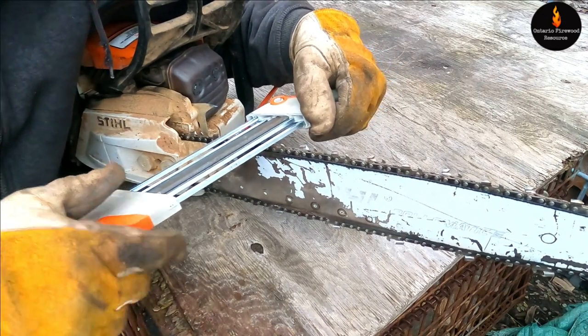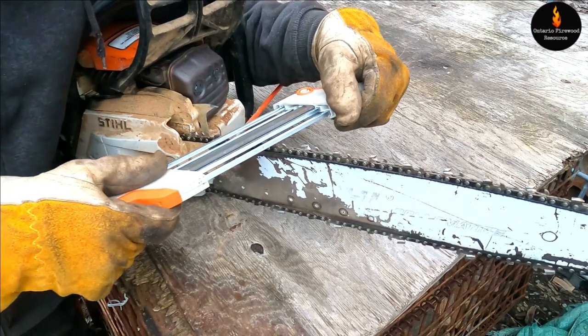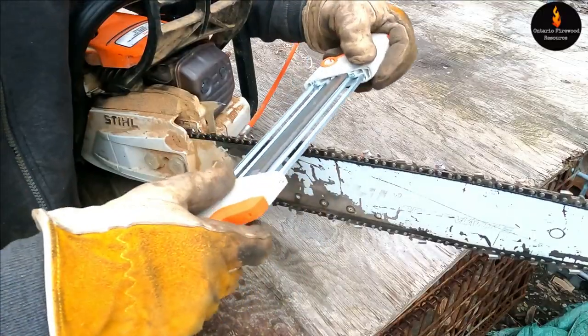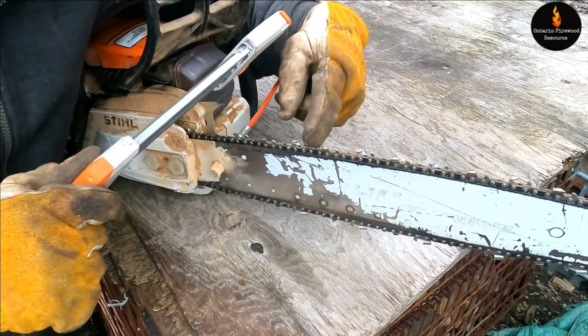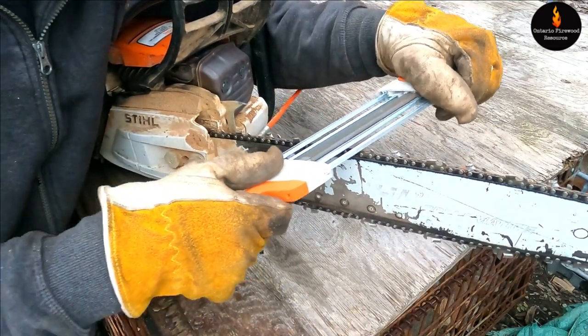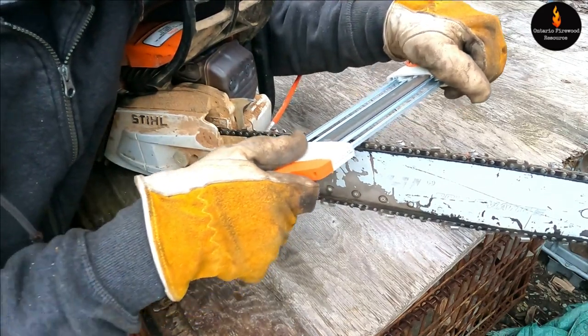I'm gonna make sure I get my angle right. It's got these marks on here that help you line it up with the bar, and that's how you get the angle when you're sharpening the teeth. These tools are really helpful because they do the rakers on top, not just the teeth. This tool is a little bit hard to use when you first start, but then you get used to it and you'll get these nice strokes.